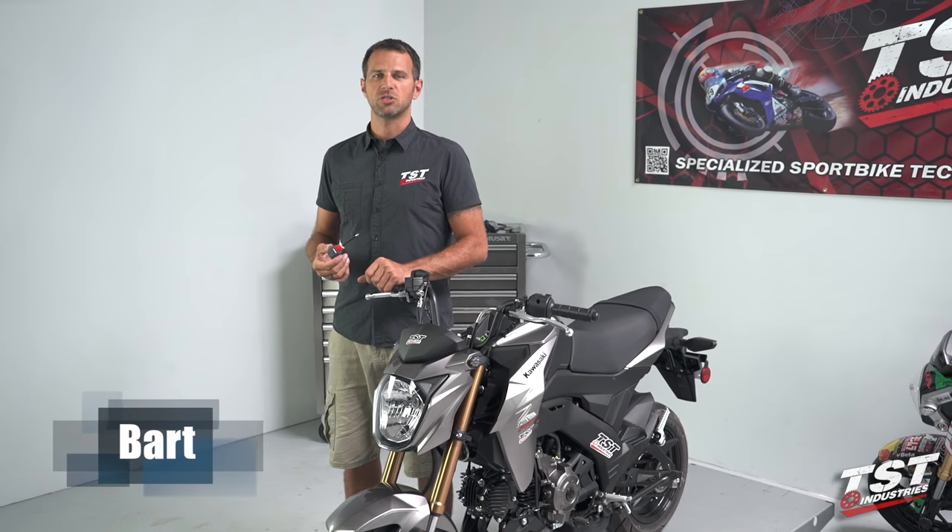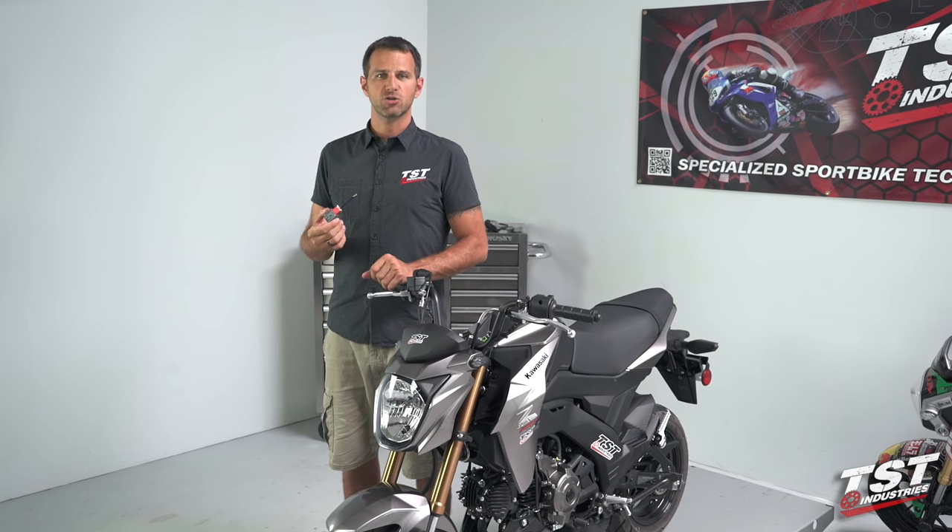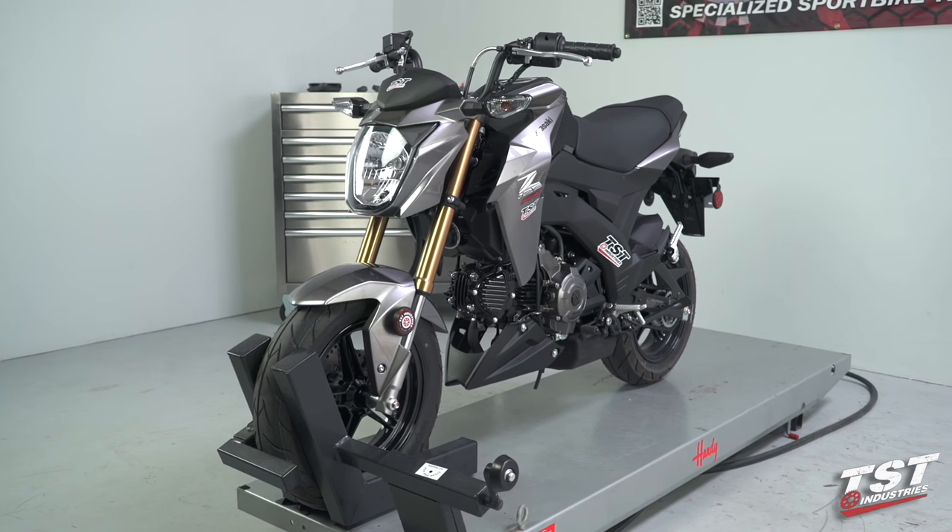Hey guys, Bart from TST Industries here. In this video we're going to show you the installation of the Gen 2 flasher relay with the Kawasaki Z125.